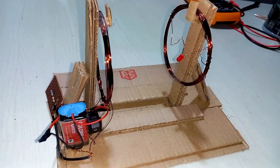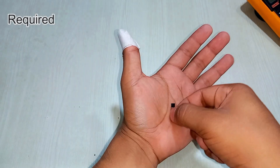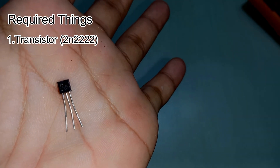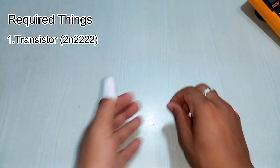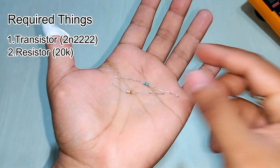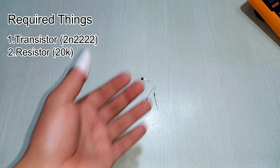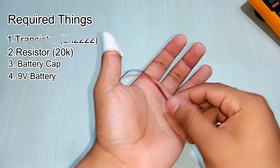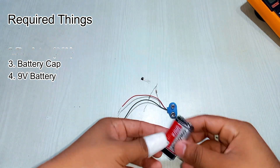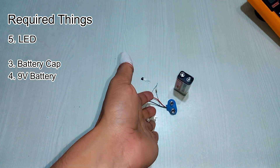Don't forget to make this at your home. For this project you need one transistor — the transistor number is shown on screen, that is 2N2222 — and a resistor of 20 kilo ohm. I'm using two resistors of 10 kilo ohm each in series. You also need a 9 volt battery, an LED, and a switch.